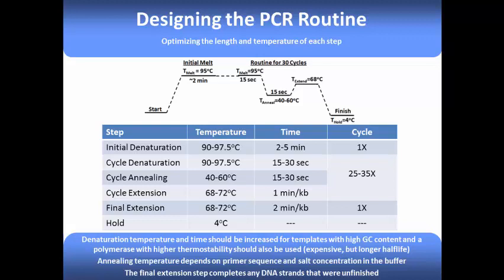Once you have all these temperatures and times set, tell your thermal cycler to repeat the cycles 25 to 35 times. Once those cycles are complete, finish with a final extension step at 68 to 72 degrees Celsius for at least 2 minutes per 1000 base pairs. This final extension step allows Taq polymerase to come back and finish copying any incomplete PCR products. Depending on the length of your target gene, this whole process should take around 1 to 4 hours for genes between 500 and 2000 base pairs.